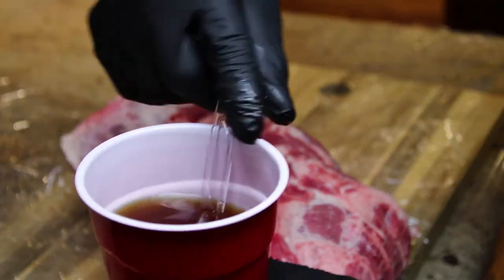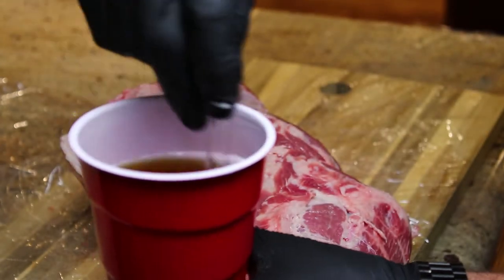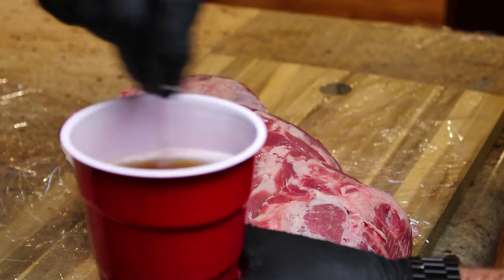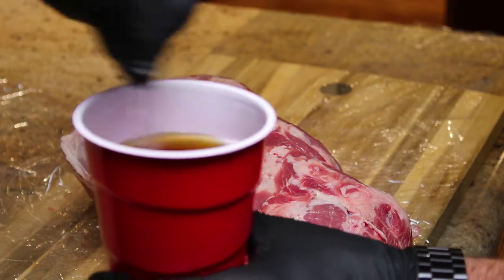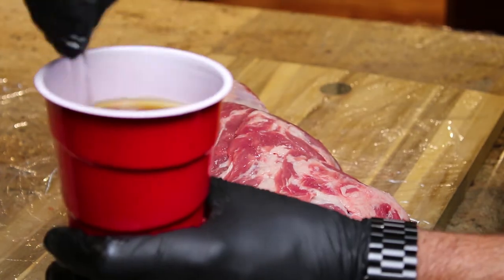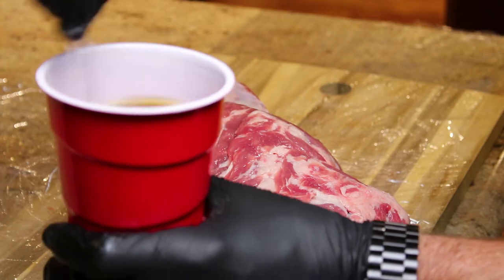Now we're gonna inject the pork butt. Pull back just a little bit before pulling the needle out — it takes the pressure off. What I have here is a little juice box of apple juice, then about the same — well, a little bit less — apple cider vinegar, and then a quarter cup brown sugar. This is gonna be our injection.